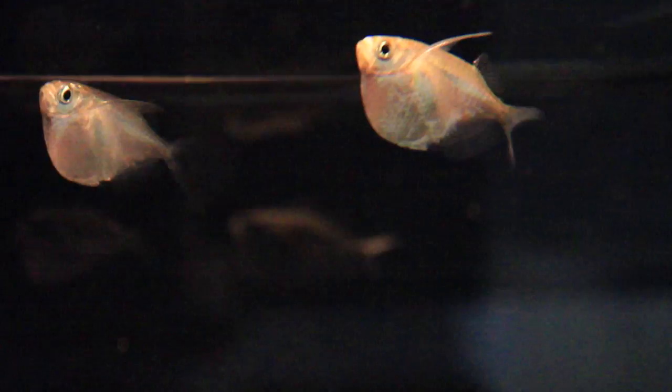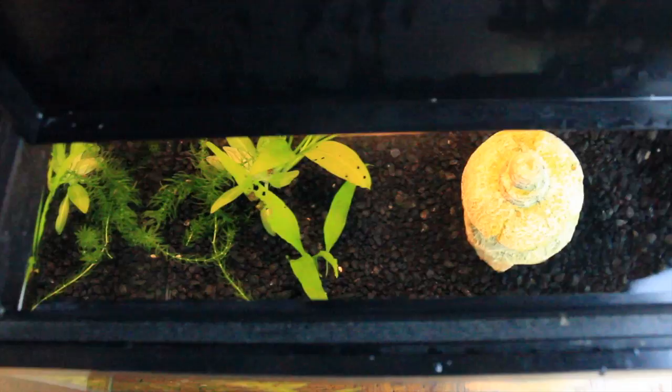In the wild, hatchet fish leap out of the water and into the air and flap their long pectoral fins like wings to catch flying insects. They may jump out of an open aquarium, so you want to be careful to always close the lid.